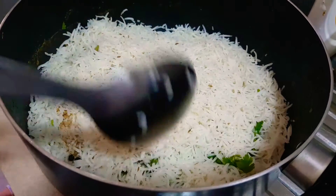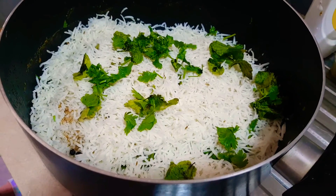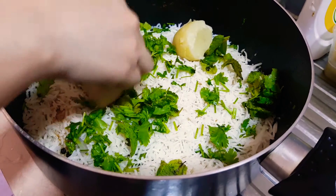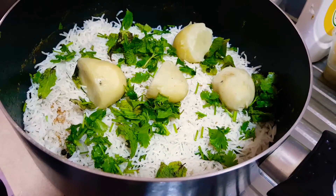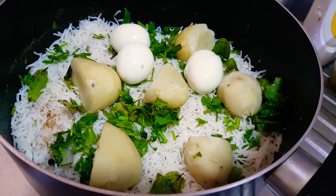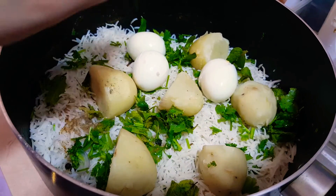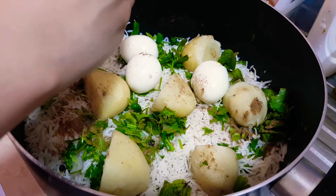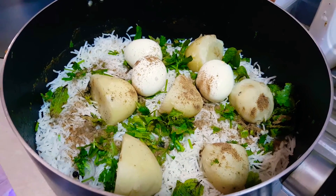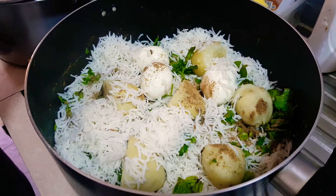You guys can try this at home — it's really awesome. Do the same step again, but don't overcook your rice. We're gonna add some potatoes, some eggs, and then we're going to add some garam masala from the top — not biryani masala again. Don't over-add it, just the minimum. We're going to add the remaining rice.